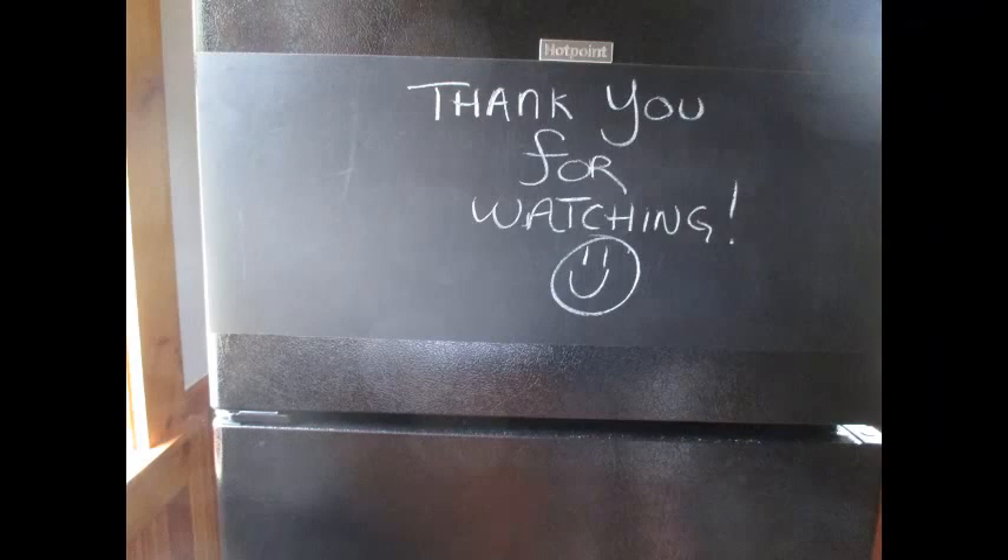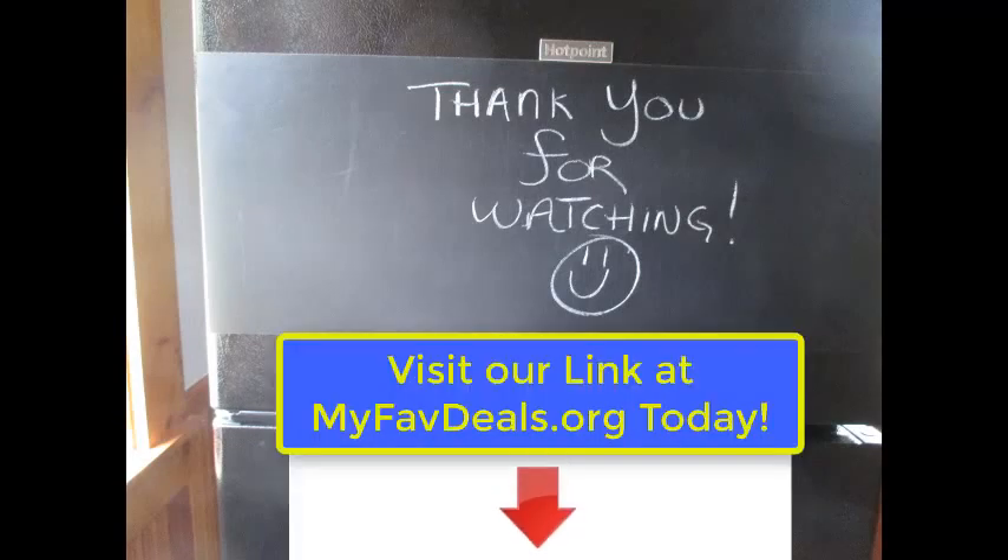I really wanted to try this blackboard one and I had a lot of fun doing this. Thanks so much for watching, and visit the link below this video to check out Best Appliance Skins yourself. We'll see you again soon. Bye now, have a great day.